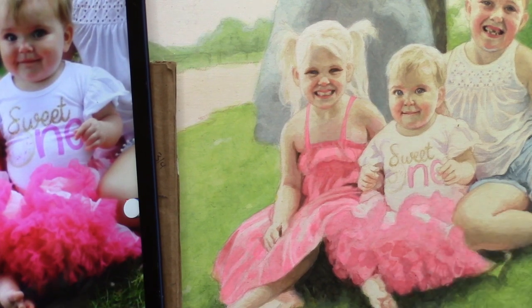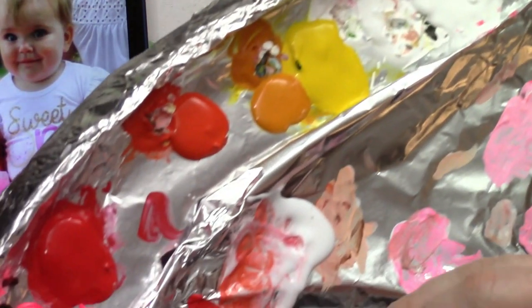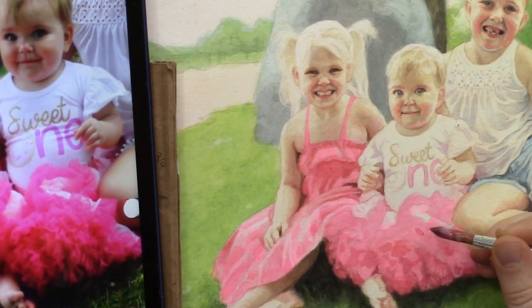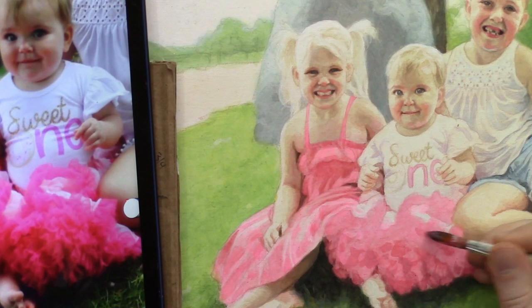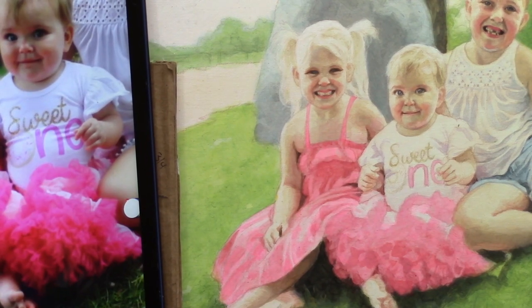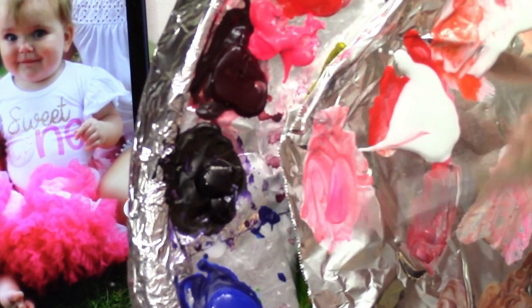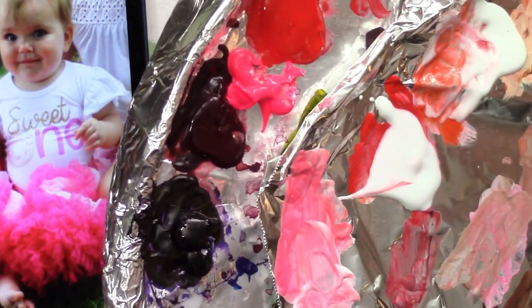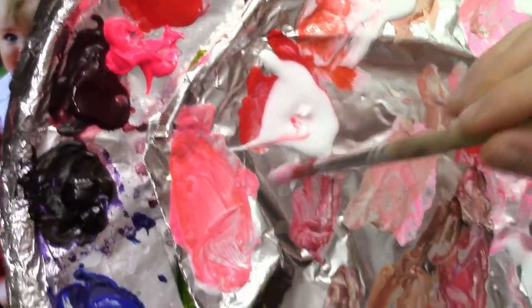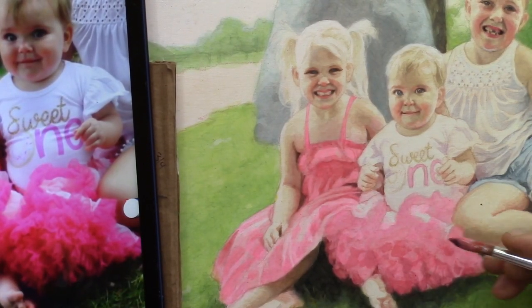That might be a little too orange-ish — let's add a little naphthol red and thin that out with medium. Let's add that right to the top here. Maybe if I mix a little bit of pink with it I can get it a little more vibrant — pink and then a bit of the organic red-orange together, trying to get that color really vibrant. I can see in the picture it is such a vibrant color and I'm not quite achieving it using these other mixtures.